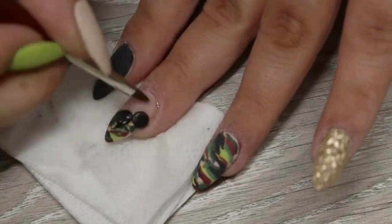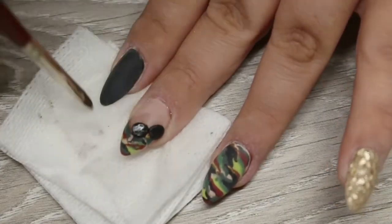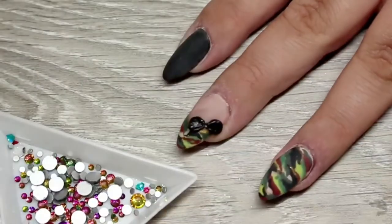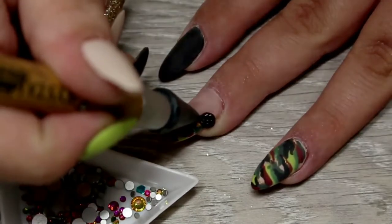I then popped a tiny little AB Pear Drop Crystal from Smiley's Glitter Store into the middle of that still wet gel, and surrounded it with a little gold frame just so the eye catches that little crystal. I thought it looked really cute and brought that finger together.